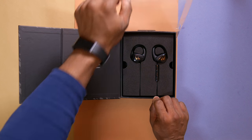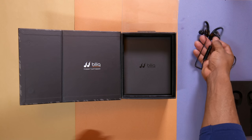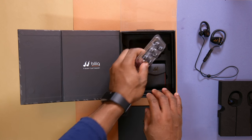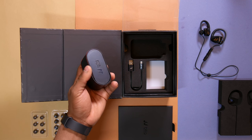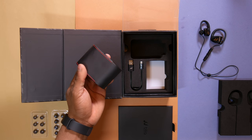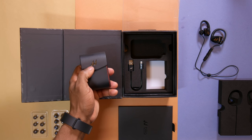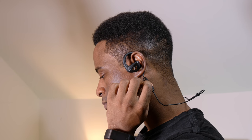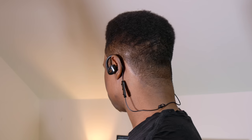Now coming to the black variant — as you can see, it comes with the same accessories but in black color. As I said earlier, these are one of the most beautifully packaged headphones I've seen this year. The carrying pouch has black leather with red stitching all around, which really looks nice and premium. Wearing the black variant, it looks and feels the same with no change in sound quality or comfort. They sound great and fit properly.